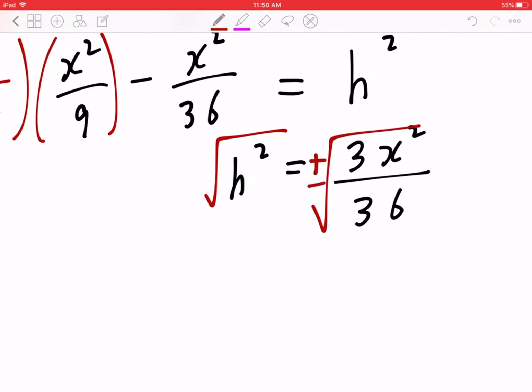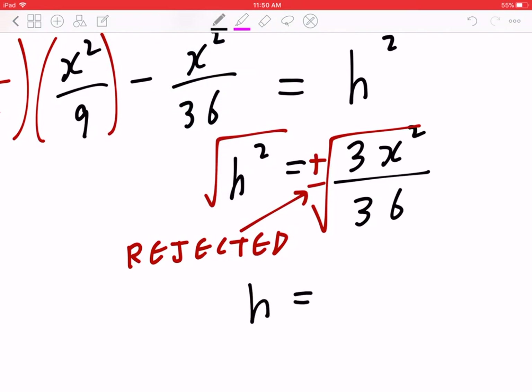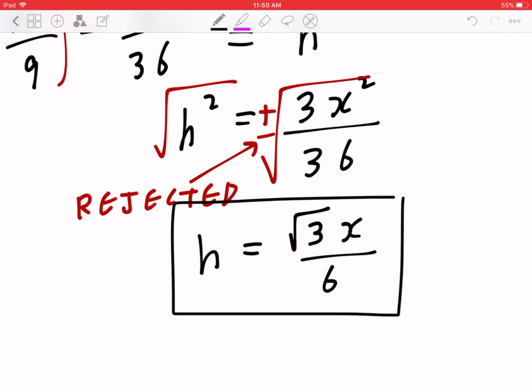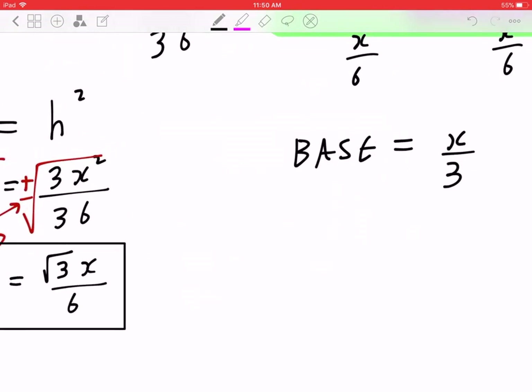The opposite of squaring something is to find the square root, and there are two cases. The negative case is going to be rejected because height cannot be negative. H equals the square root of 3 times X, divided by 6. Let's put a box around this — we're going to use this in a moment.